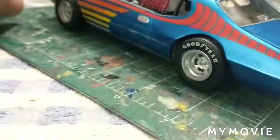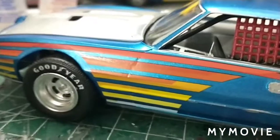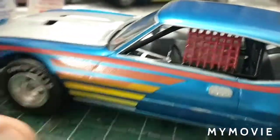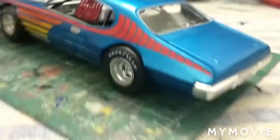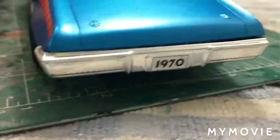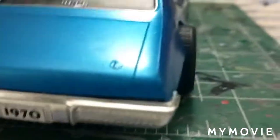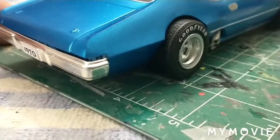The decals need a lot of decal solution because they don't really want to curve around the body. I've been soaking them with the Micro Set and Micro Sol. The rear bumper had a hard time staying on — it doesn't quite want to meet the body right. Probably should have tested that a little more before painting.